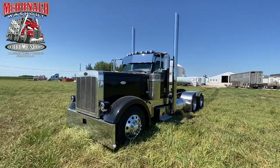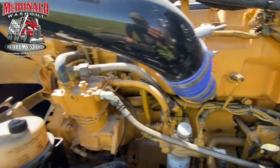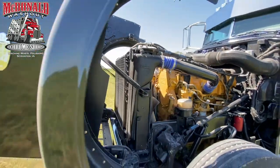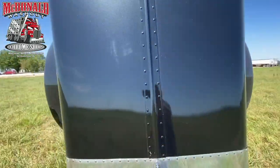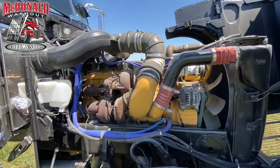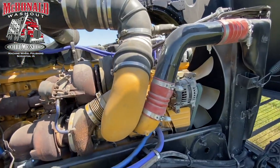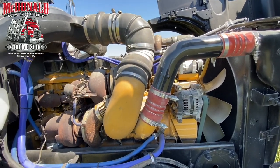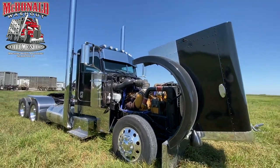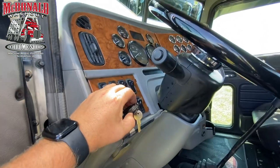I'll go ahead and open the hood and see what we've got underneath there. So here is the C15 — has not been single-turbo; obviously that can be done, but we did not do that. Here's the C15.